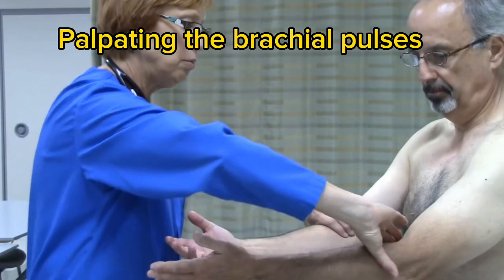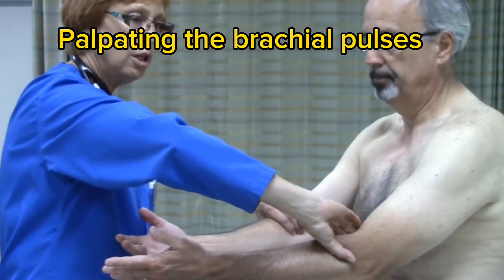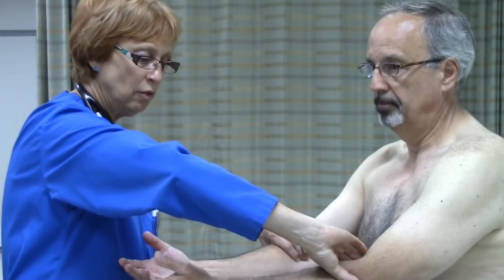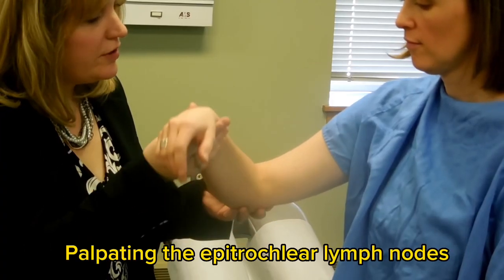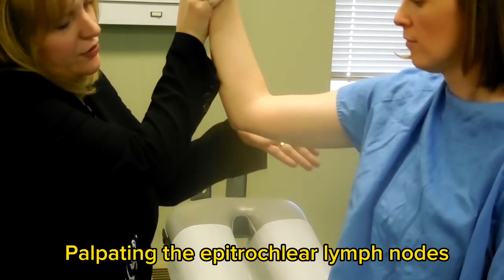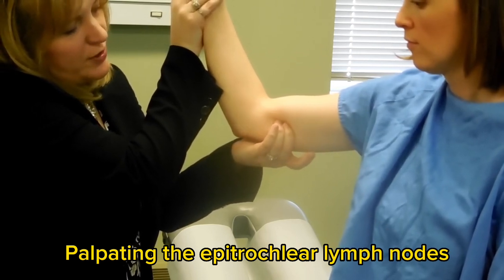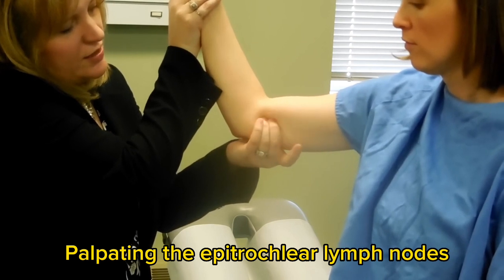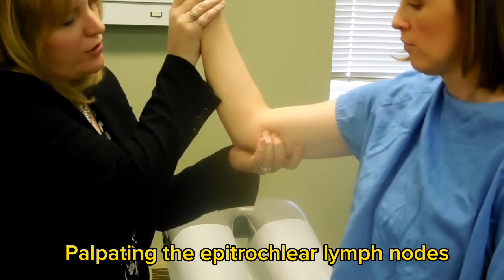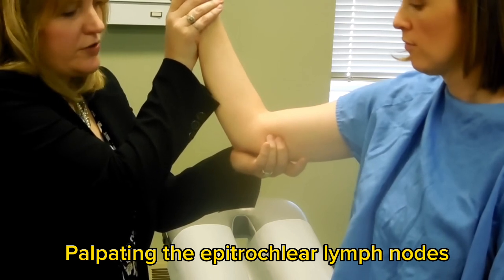I'm going to move on to the brachial pulses. I am checking for the strength — the rhythm is regular and the rate is within normal limits. For palpation of the epitrochlear lymph node, you want to elevate the arm to 90 degrees of elbow flexion. Take your hand, go underneath in the groove between the biceps and the triceps, three centimeters superior to the elbow crease. Use circular palpation to find the epitrochlear lymph node. You will be posterior to where you were for the brachial pulse assessment and also slightly superior to that.